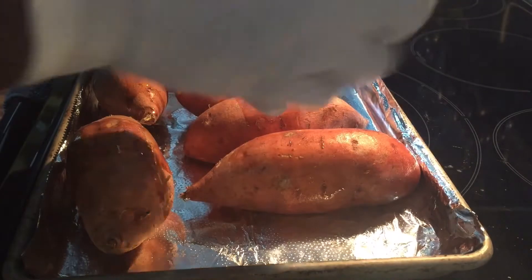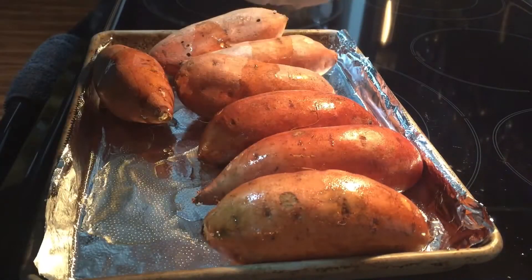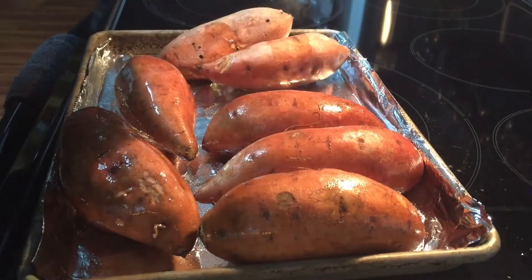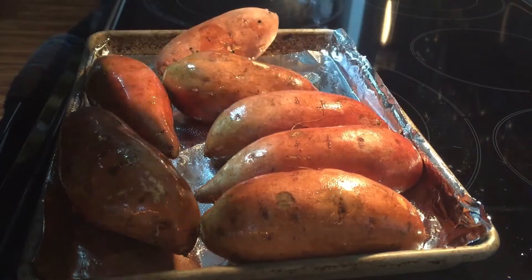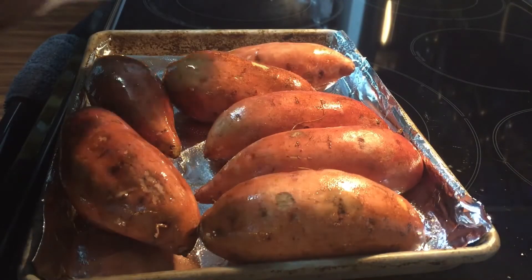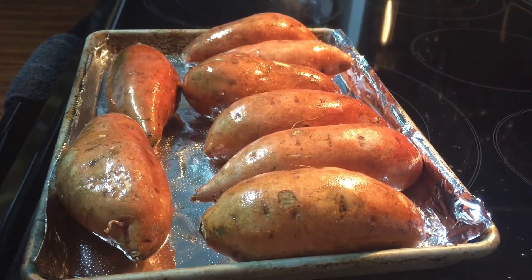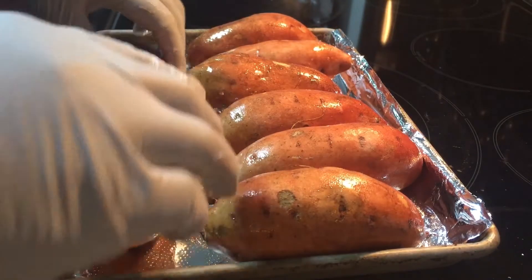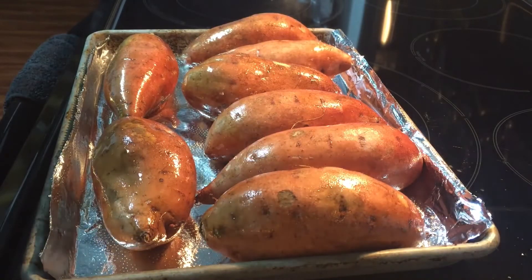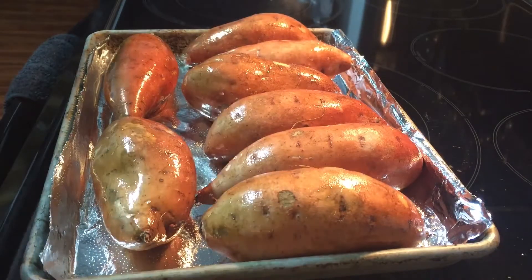So what I'm basically doing is just rubbing them down like this — not a big thick heavy coat, just enough. Then I preheat my oven to 400 and roast these for approximately an hour. You can check around 45 minutes — they may only go 45 to 50 minutes because they're not as large. I was able to find these all consistently the same size.